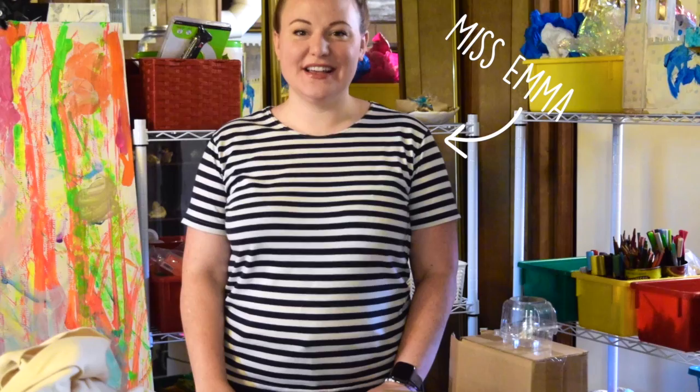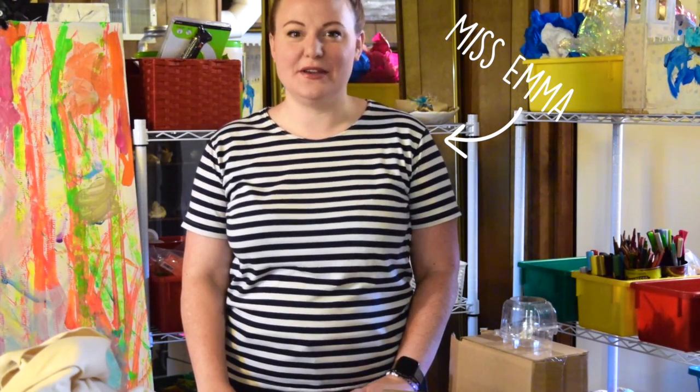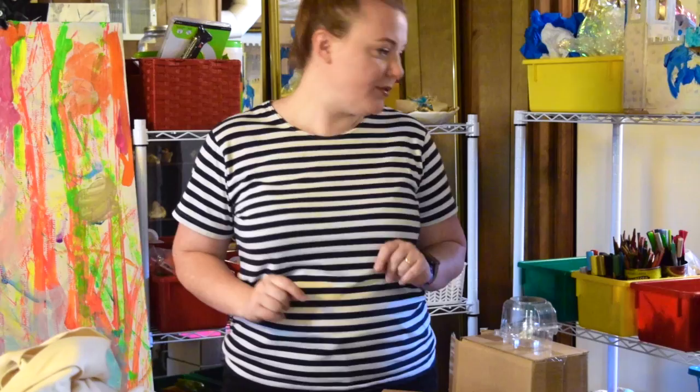Hey there campers! Welcome to the Carousel of Animals camp. Today we are going to be creating our large paper mache animals. Let me show you guys an example.